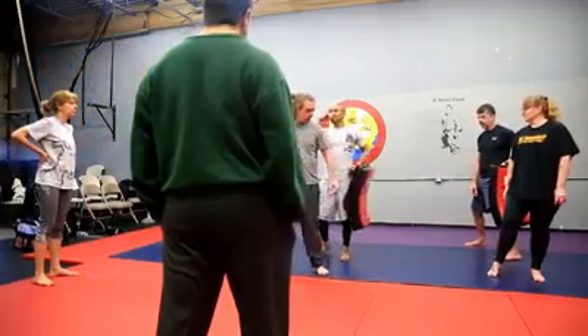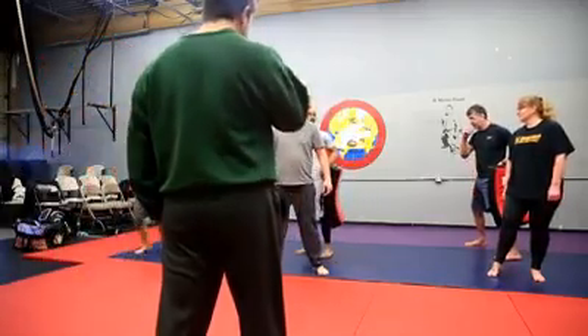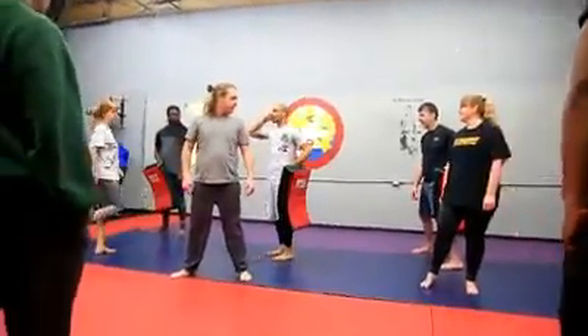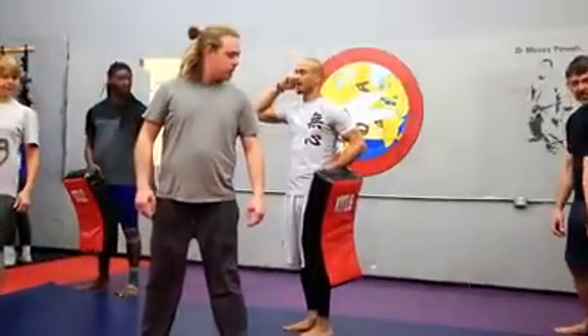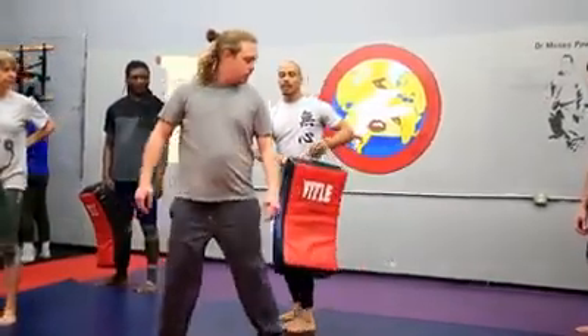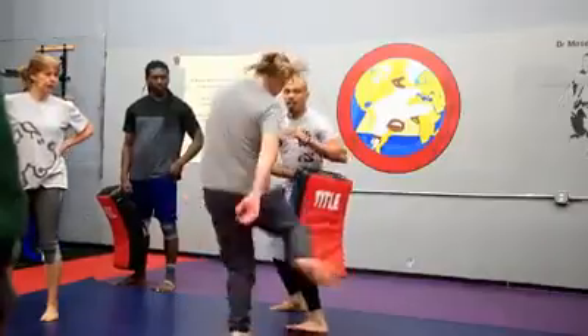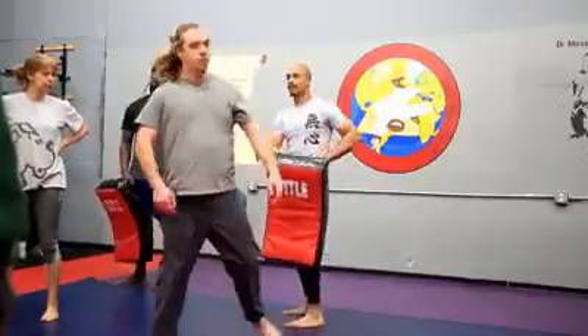So you see what we're doing now? We're creating this relationship — this response relationship between the touch and the anatomy and body. So the best kept secret is the position of the mat. I changed that hand in the back.